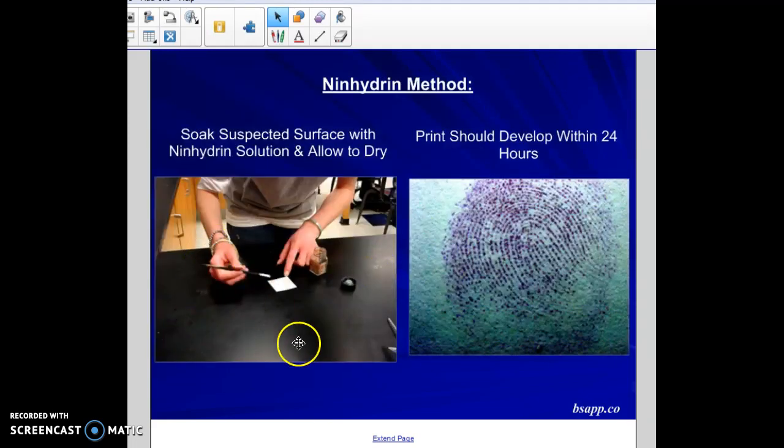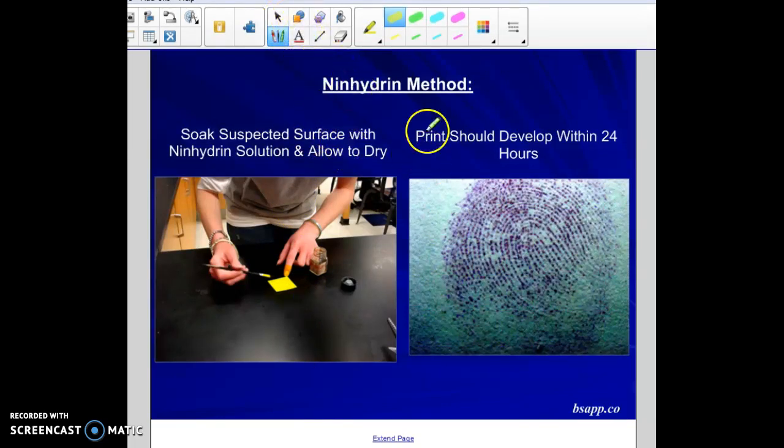To use ninhydrin, soak the surface — paper, clothing, any porous material — with a ninhydrin solution, then allow it to completely dry. It takes about 24 hours for the print to develop, making it the most time-consuming of all the methods. Sometimes it can take 24 to 48 hours to completely develop, but it works really well on porous materials.